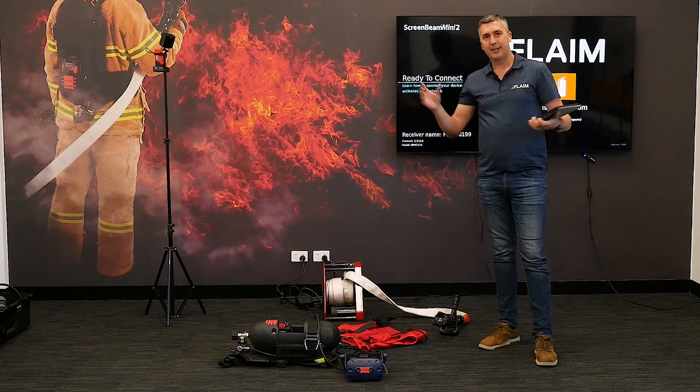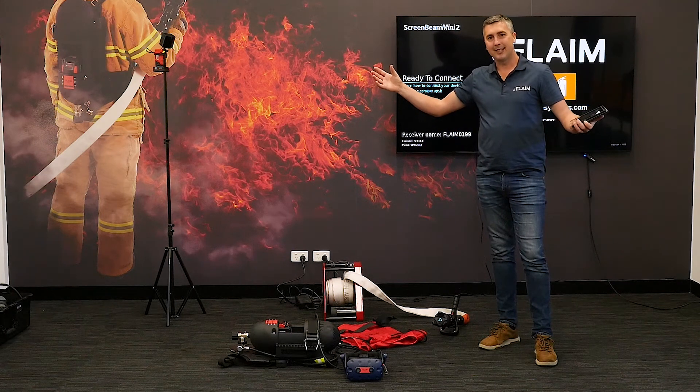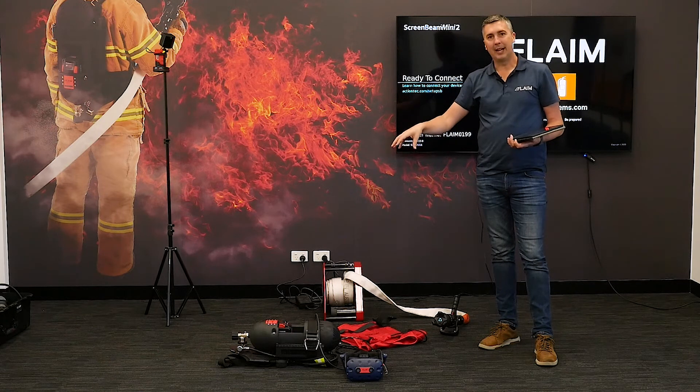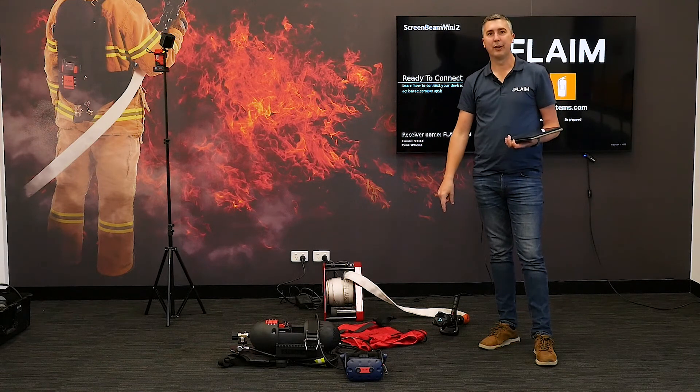So basically the order is: lighthouses, tracking sensors, hose reel, TV, SCBA, and then the puck on the end of the hose line itself.